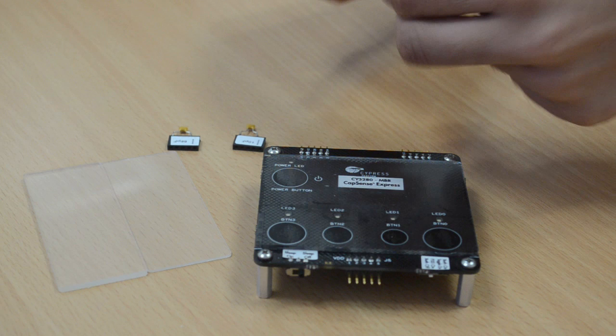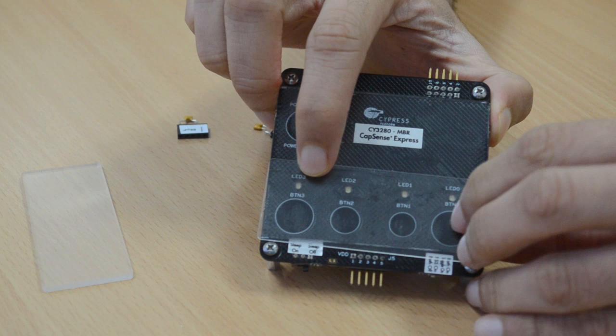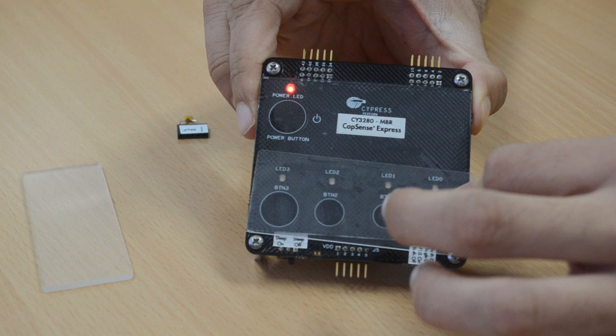Similarly, we can also test SmartSense Auto-Tuning using an overlay. Once you place an overlay on top of the buttons and power cycle the kit, if you try touching any button, all the buttons perform just as before. SmartSense Auto-Tuning, enabled in the CapSense MBR solution, eliminates all the effort in manual tuning and makes it an easy-to-design solution.